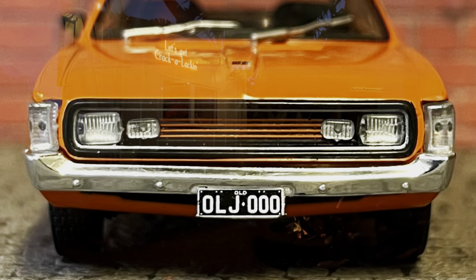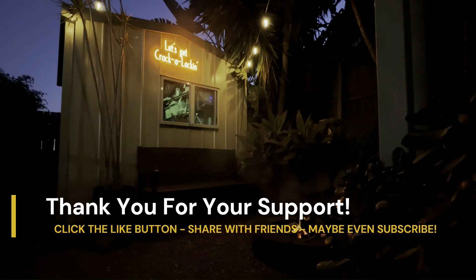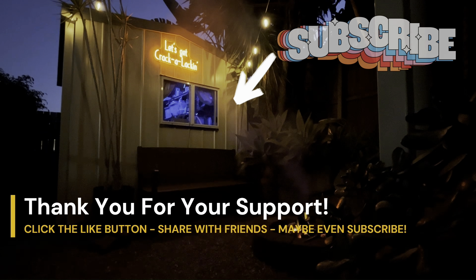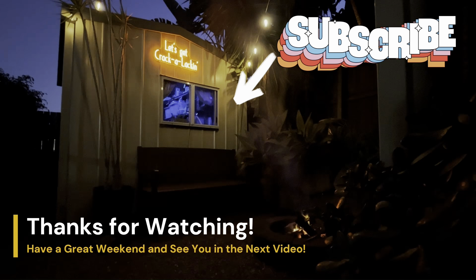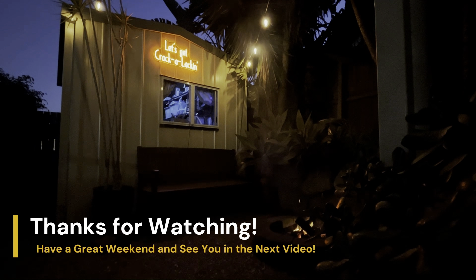Thanks for checking out this little quick bonus video, viewers, I really appreciate it. I also want to say how much I appreciate the support on the fourth anniversary video and the Pontiac GP video - they've both proven to be very popular and I really appreciate the support. Don't forget to check out some of my other videos - there's hundreds of them, like hours of entertainment for free. Have a great weekend, have a safe weekend, and I'll see you all next time on PB's Retro Restorations. I almost forgot - bye!